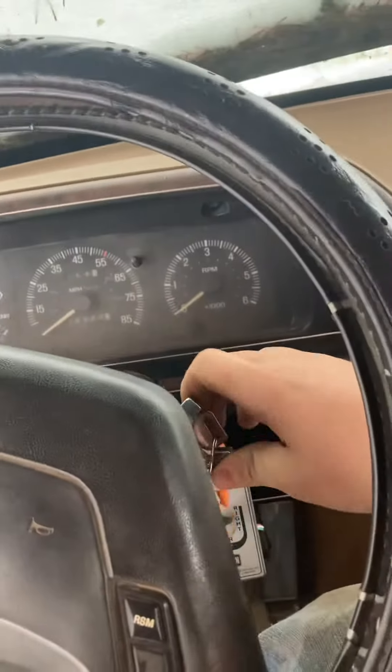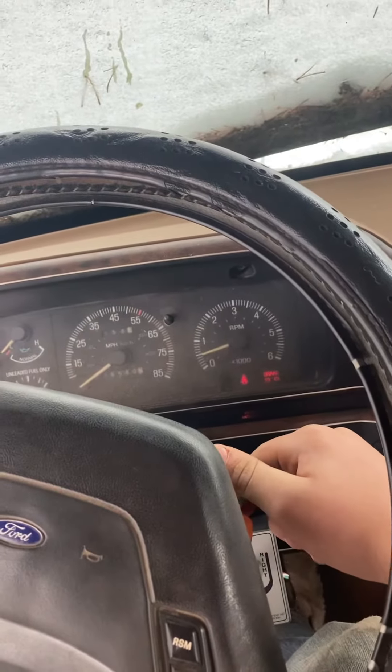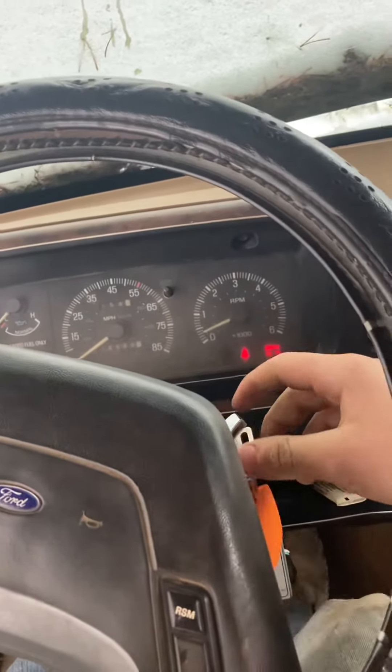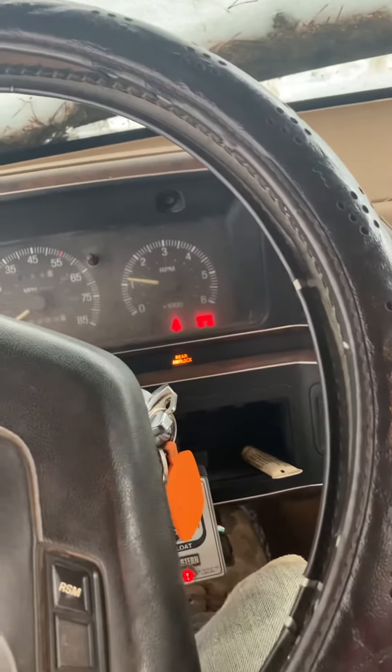We think we got a dead battery. Are we in neutral? No.